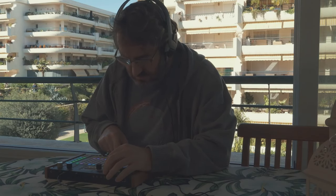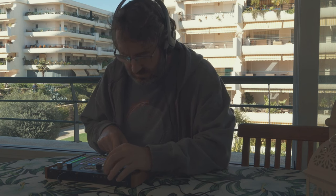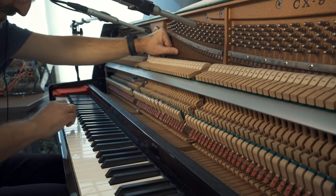Also, by playing with the position of your fingers on the strings, you can find the harmonics and get nice overtones.